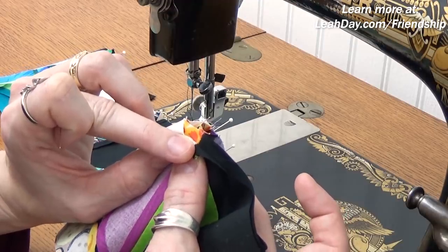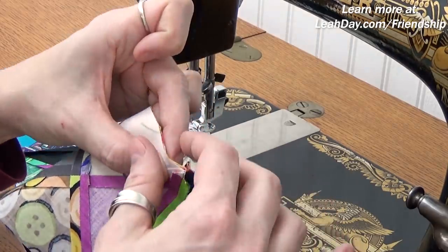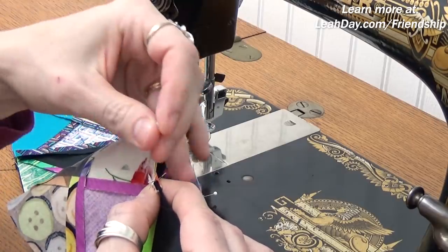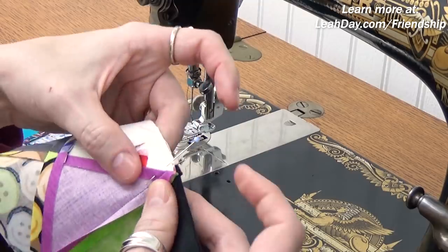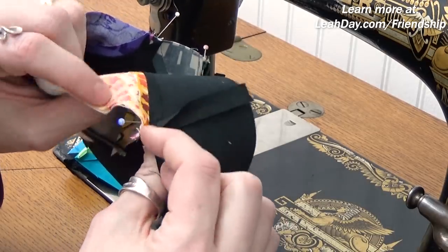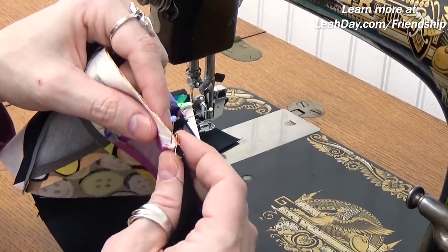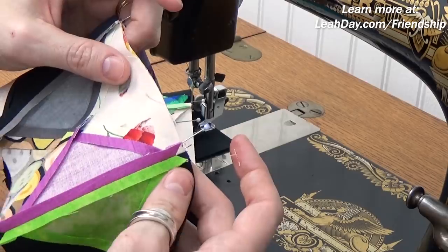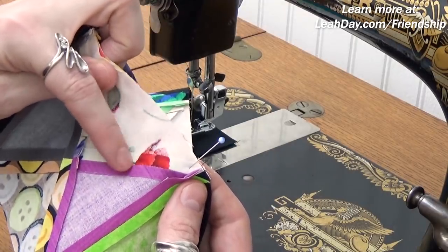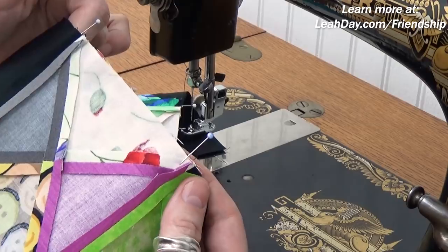To match seams when piecing rows together, stack them right on top of one another, pull back the front piece, and make sure those seams are stacked right on top of one another. Then take the seam allowances that are flipped over and pull them back so you're pinning through the minimum amount of fabric. Always double check from both the right and wrong side because things can go a little wonky. Finger press back over and flat — you want to keep these seams nice and flat because they are so bulky with so many seam allowances coming in from different angles.